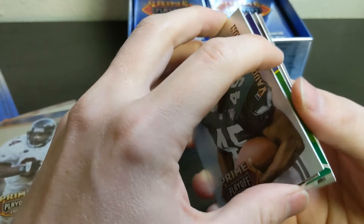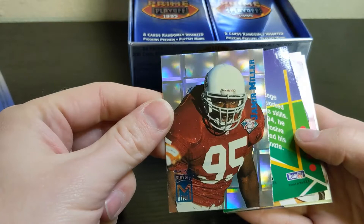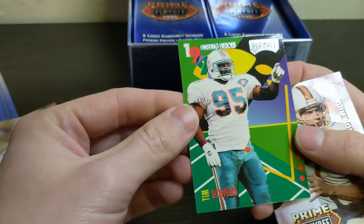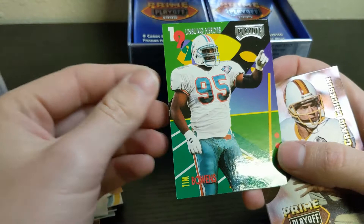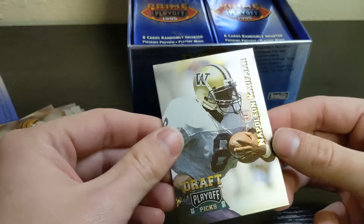We've got a mini — a James Miller mini. Look at the nice shine on those, they look awesome. And an Unsung Heroes card: Tim Bowens. The Unsung Heroes checklist is not great — not a lot of big names. There was one with Michael Strahan which would be the best one to get. Otherwise it's a lot of no-name guys. Also Craig Erickson, David Klinger, and Napoleon Kaufman — the running back for the Raiders who was supposed to be the next big thing but didn't quite work out.